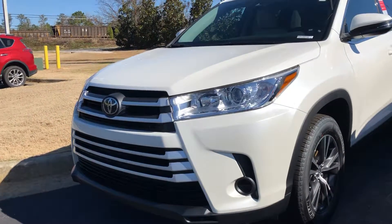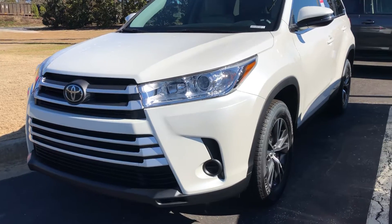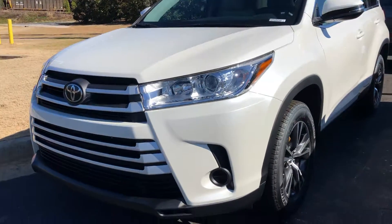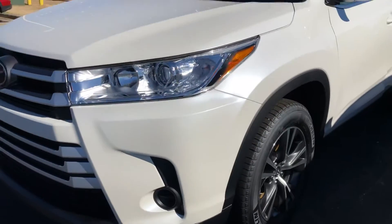Jennifer, this is Sean. I was just filming this one — you wanted to see if we had another color. This is the blizzard pearl. I don't know if you can see the little pearl in this. It's kind of like an off-white, just like a pearl necklace.